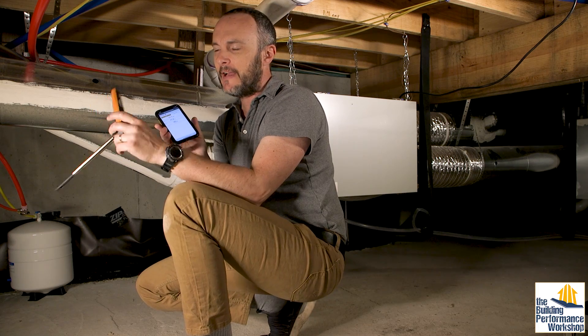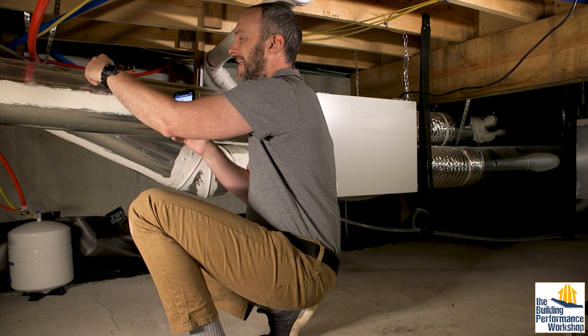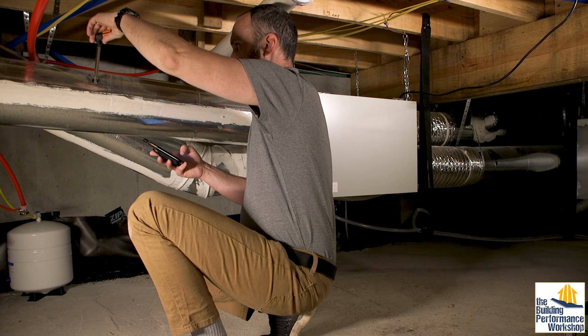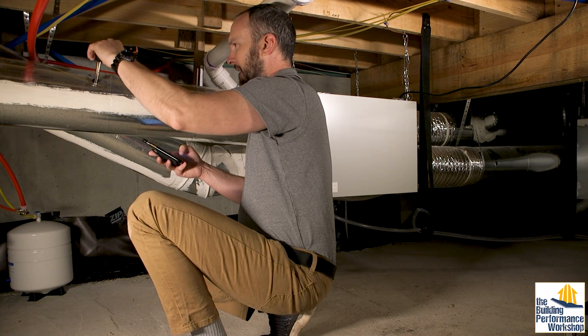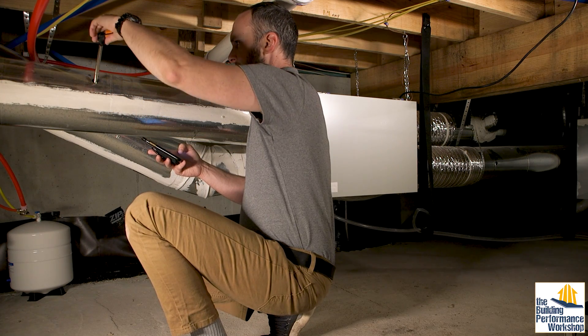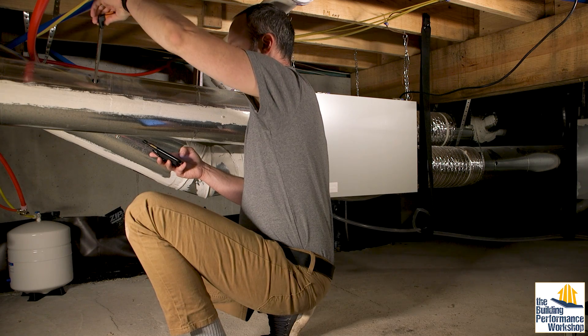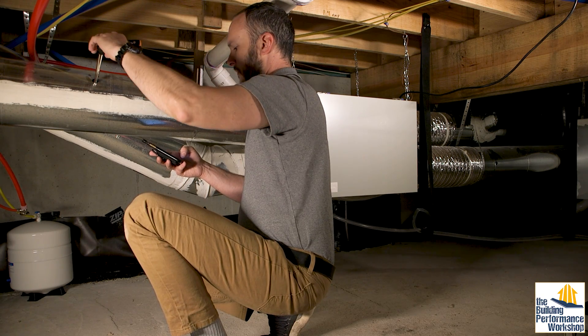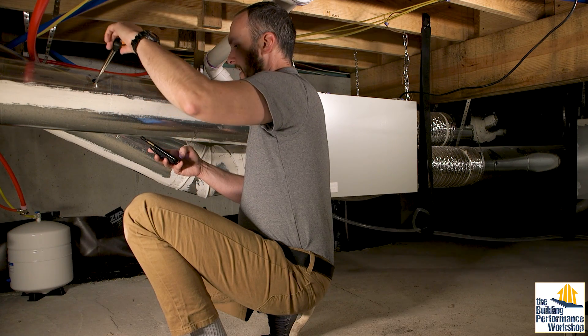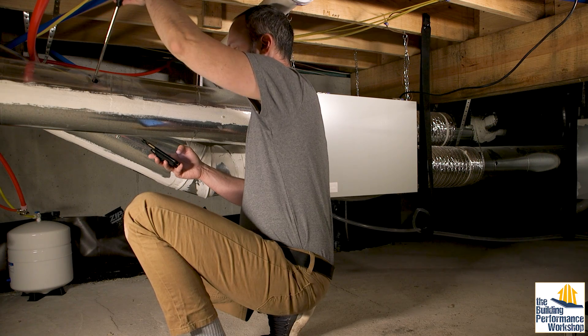This is a Testo 405i. It's a hot wire anemometer, and I'm running the app to take a timed average. I go all the way to the back of the duct and then start swooping left and right, pulling out until we get all the way out. For an 8-inch duct, it doesn't take that long, and it is worth it. We have an average of 121 CFM through this 8-inch round duct.